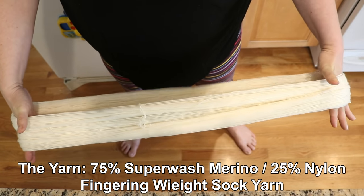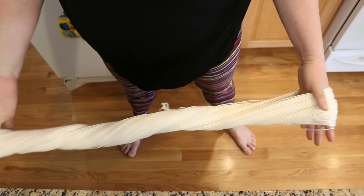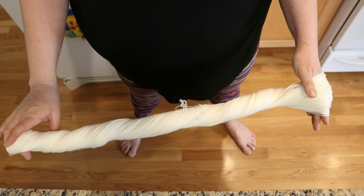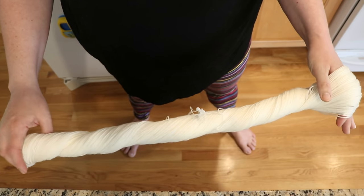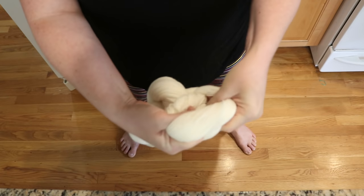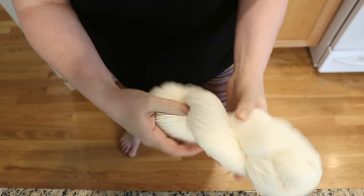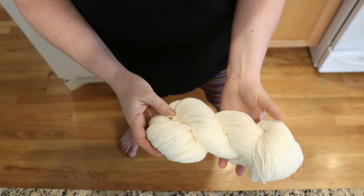To twist our skein, I'm going to put my hands through like so, and then slowly twist one around. I'm not going to twist this as tight as I would to store a skein, but I want it twisted enough that it will hold. After it twists, I'm going to loop one end over the other and then sort of adjust it so that our twist stays on the yarn nicely.